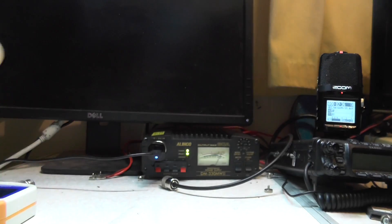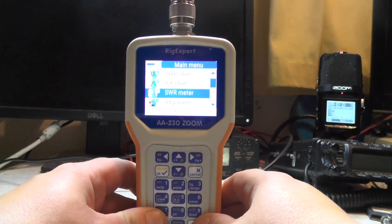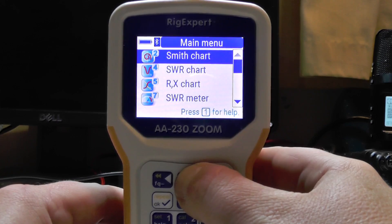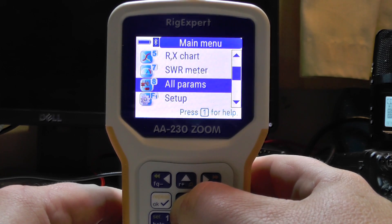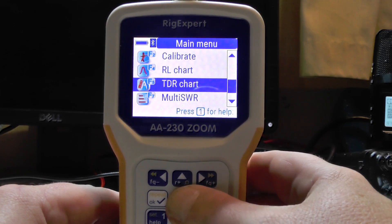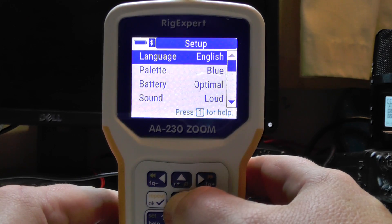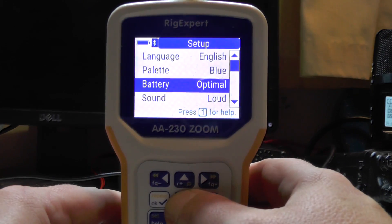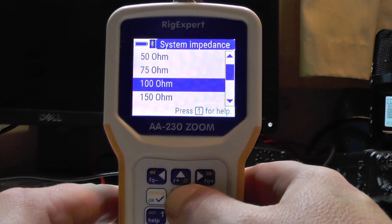Let's turn the unit on by pressing and holding the power button. Zooming in on the screen, using the up and down arrows you can navigate: Smith chart, SWR chart, RX chart, SWR meter, all parameters, setup, calibrate, return loss - which tells you the return loss of the coax - TDR chart, multi-SWR, and some tools. Going into setup and pressing the tick, you can change your language to English and change the palette - the default is orange but I'm going to switch to blue for the video as it's a bit easier to see.